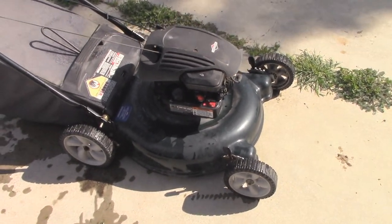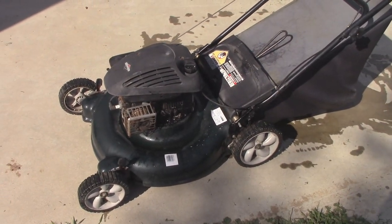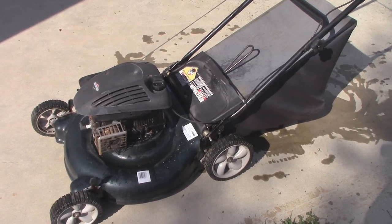Anyways, I hope you guys enjoyed this video. I've been trying to get you guys a lot more lawnmower videos. If you like this one, subscribe — I've always got more on the way. You all stay classy. Stay tuned for more.